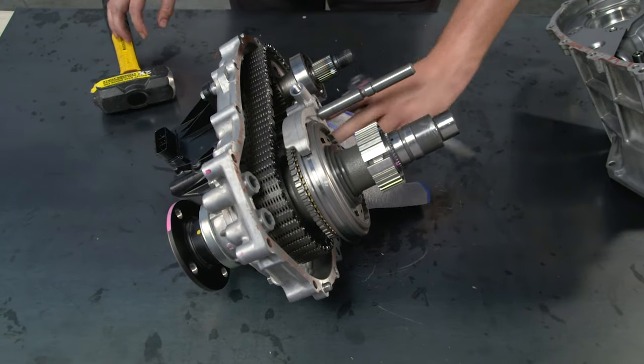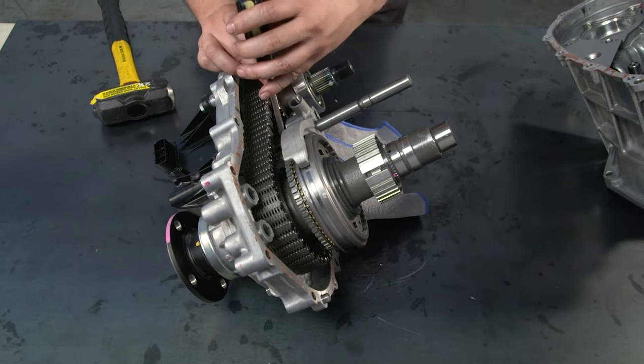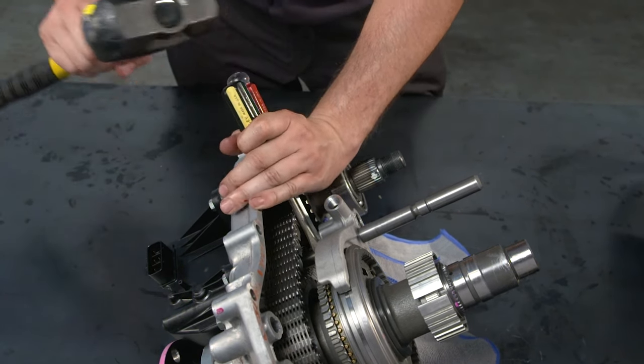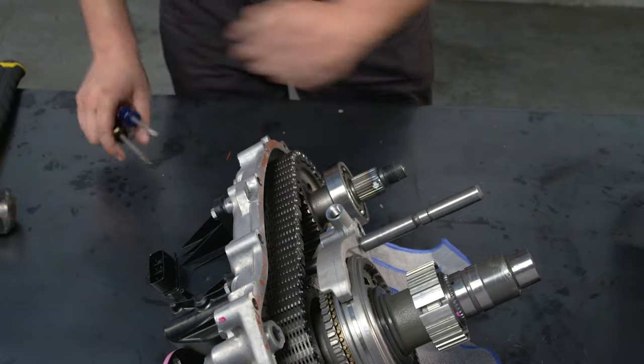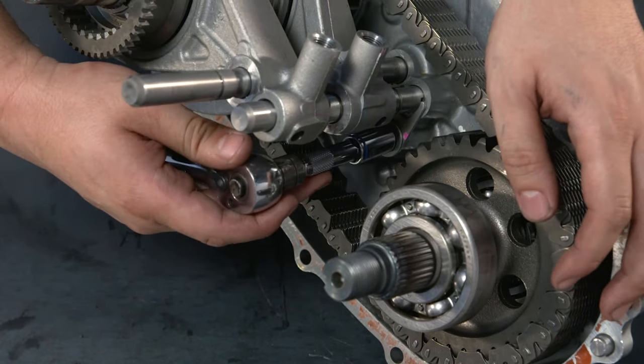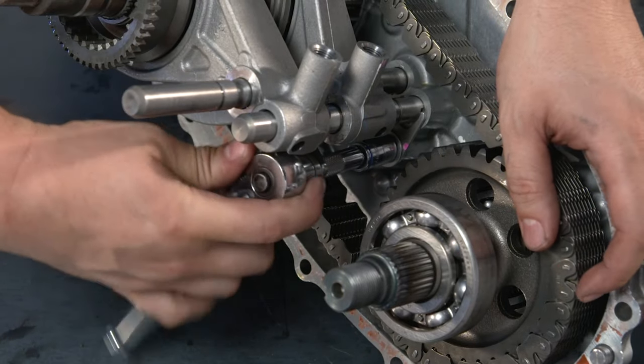Next, use two equal-length flat head screwdrivers and a hammer to remove the three transfer gear shift fork shaft snap rings. Position a cloth to keep the snap rings from flying away. Once you have the snap rings off, you can remove the bolt and transfer shift shaft stopper.